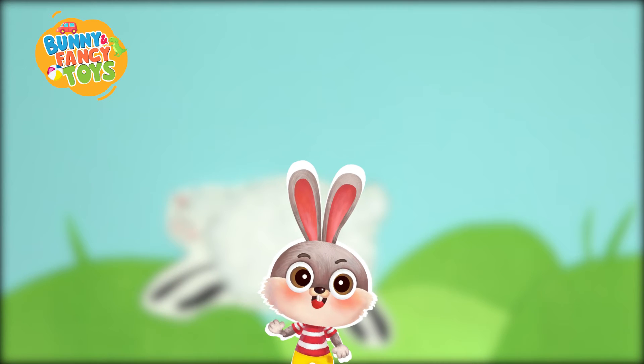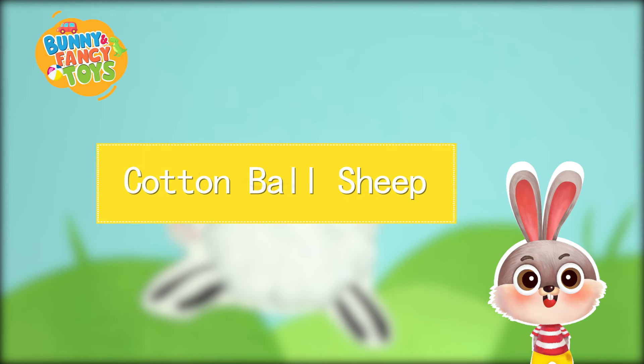How cute the fluffy sheep is! My friends, let's make the cotton ball sheep together.